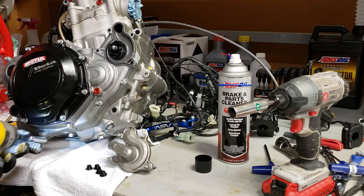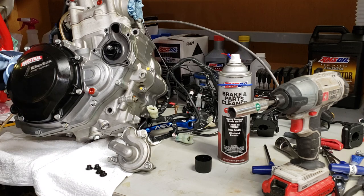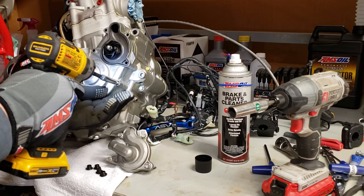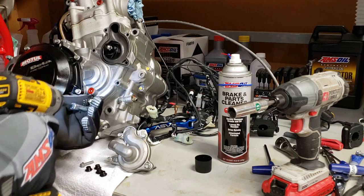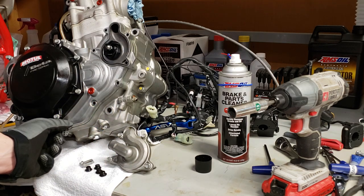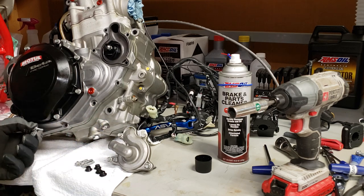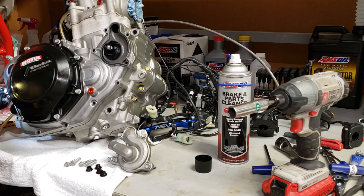I've got an eight millimeter and we're going to go around and loosen all of these cover bolts. You don't need to take the clutch cover bolts off. I've already got my water pump cover off since I'm doing the oversized water pump. I don't really worry about the order of my bolts — I know these are all the same length — but I'll show you a trick in just a second.